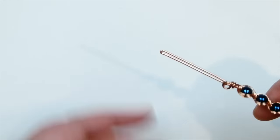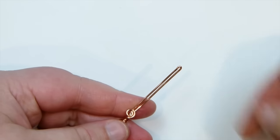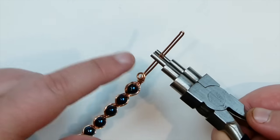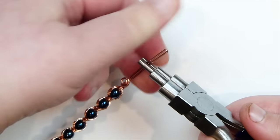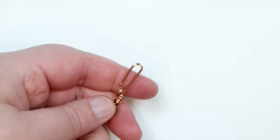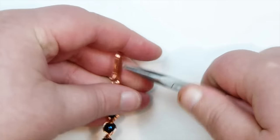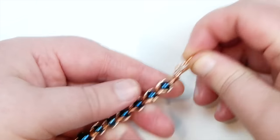Go back to the other end and all that's left is to shape the hook. Take your round nose or bail making pliers, choose which direction you want the hook to go, go down just a little below halfway, and bend the top back on itself to get that hook shape. Then at the tip, put a bit of a bend outward. That's how I like to do my hooks — it's going to slot in nicely in the loop.